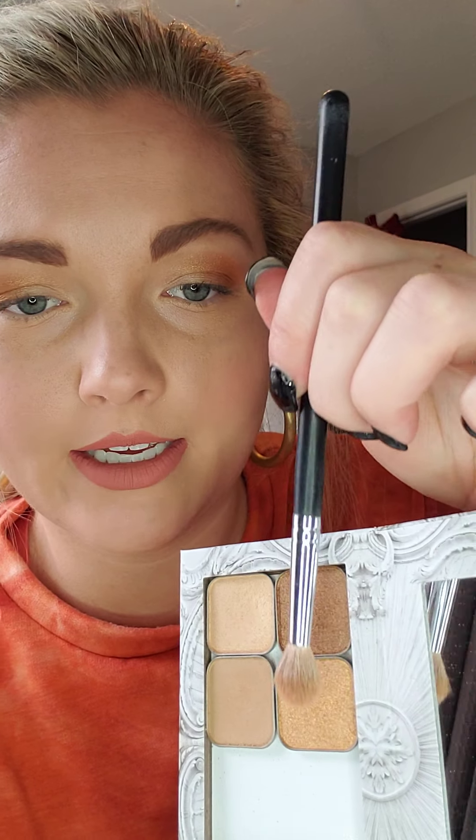Now I'm just going to go back in with Stay Golden, kind of press that in on my brush and just do this right here on my center lid, just to give me a little bit of shimmer. Same thing with Sabrina — going back in, just sticking that on the inner corner of my eye. There you go. Thank you.